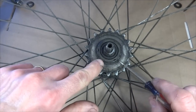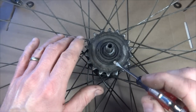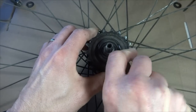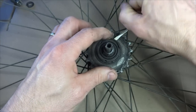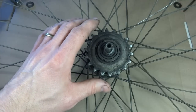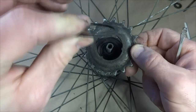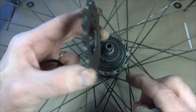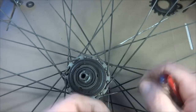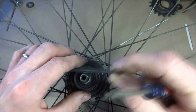Now I'll pull the cog off. It's held on by a little split ring that goes around, with three small notches. Use a flat-tip screwdriver to get into one of those notches and pry the ring out, then work around to lift it fully — don't let it fly off. Set that aside. Now pull the cog off. Beware of any spacers: there's one on the outside, and note the orientation — the concave side of the cog faces down. There was also a spacer on the inside, so make sure you reinstall the same number of spacers to maintain the chain line.